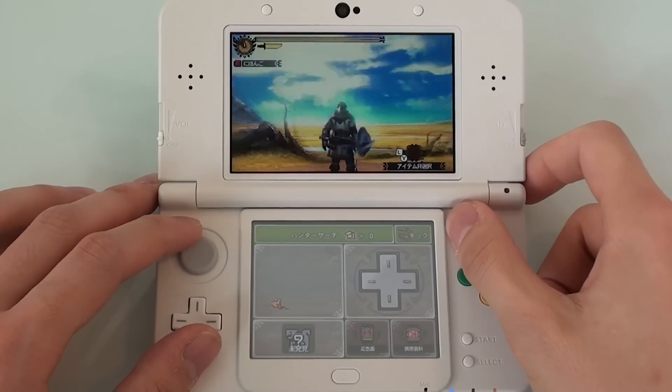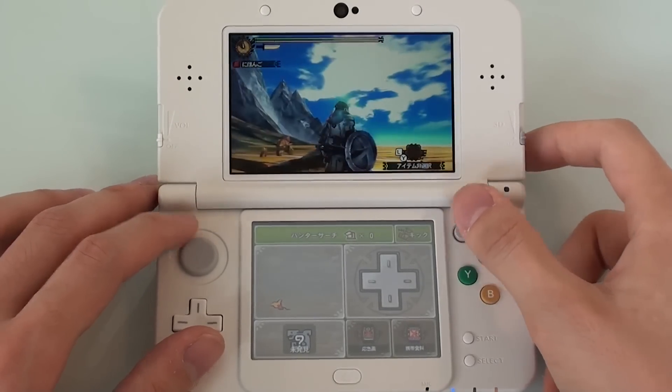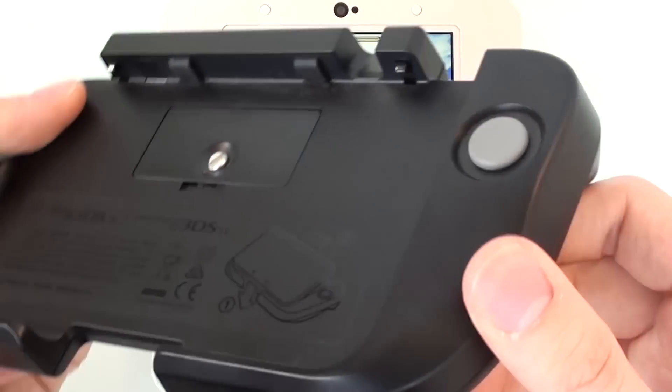Does the C-Stick work? Yes, it works, but it's not the same as having a slide pad. Do you really want to be carrying around that thing everywhere?